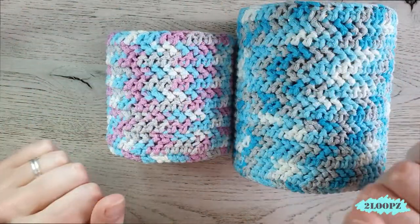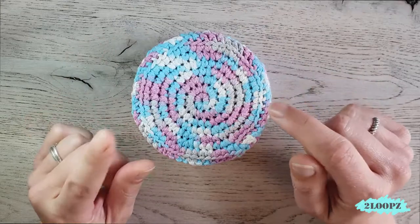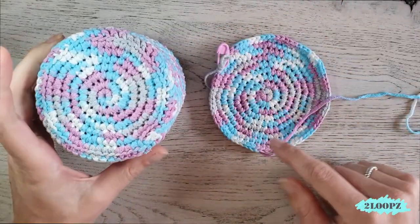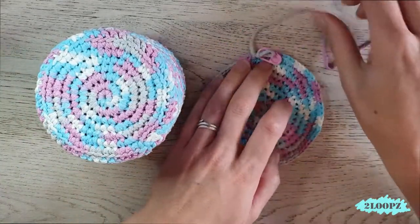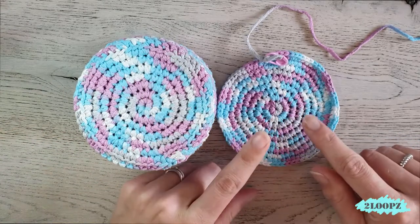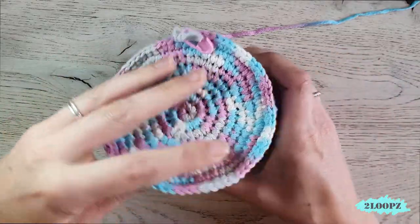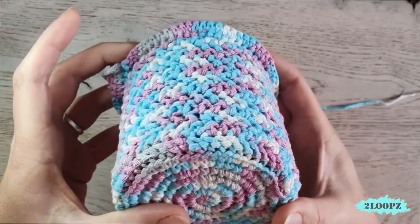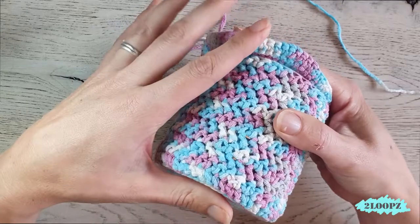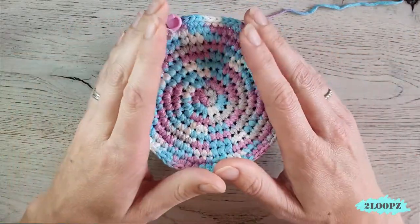I also made a smaller one with a smaller can inside. For this one I'm going to make a lid. To make the lid you make a circle just like you did for the bottom of your basket, but make it one round bigger. So if you place it on top you can see it sticks out a little — that's what we need so the lid falls easily over the sides. Repeat the same procedure as for the bottom but make it one or two rounds bigger.